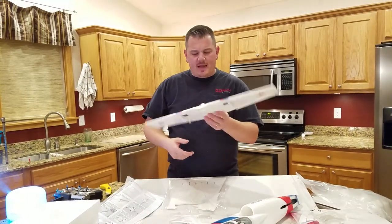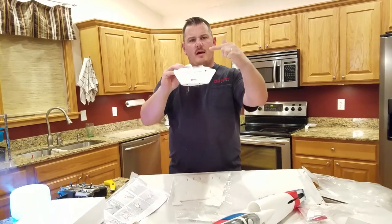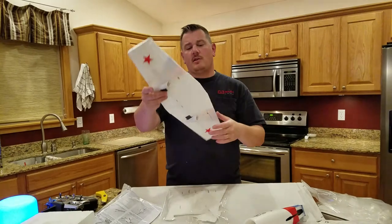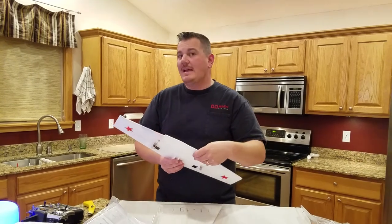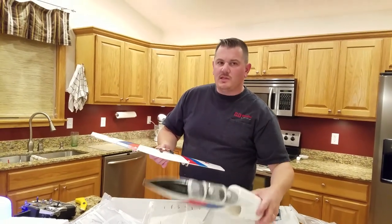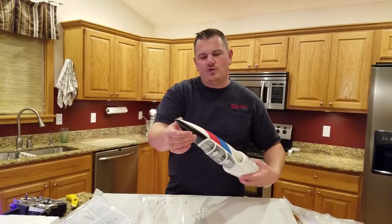I noticed they put the controls at the outermost setting — I'll probably be moving those in. I'll initially set this up for flaperons and then probably add flaps if it flies half as good as I've seen others fly these, to really slow it down for good landings and protect this long slender nose.